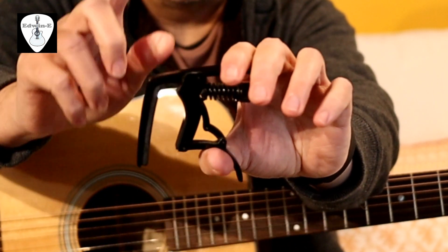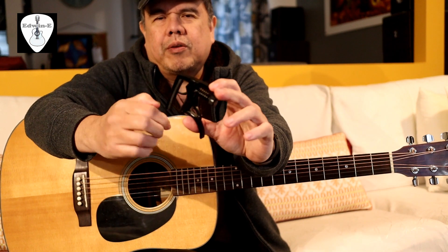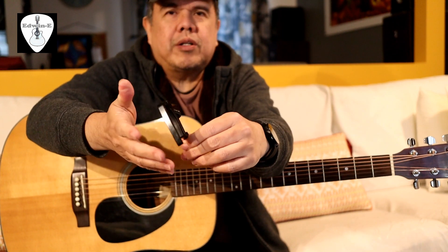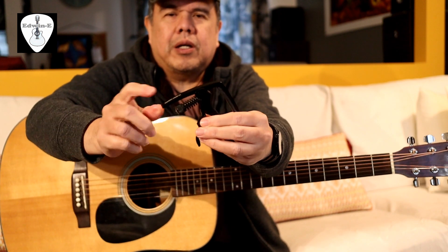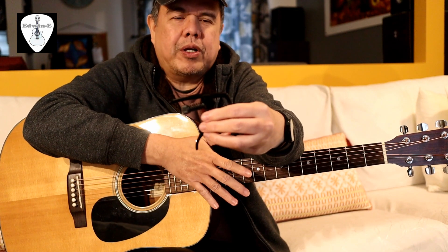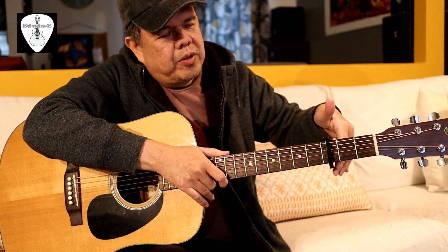It's also made of aluminum with a really nice silicon rubber on the back of the neck and also on the fretboard. Because each guitar is different, the tension adjustment is a good thing — unlike other capos without adjustment. So if you have a thicker neck guitar, it's not pressing too hard on the strings.